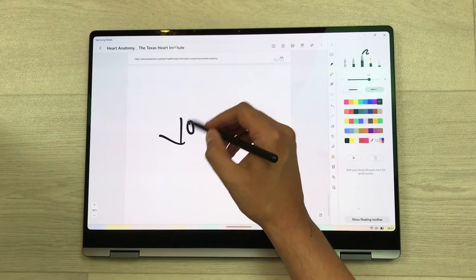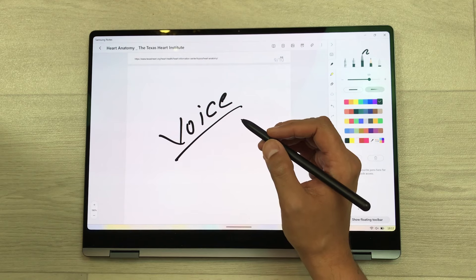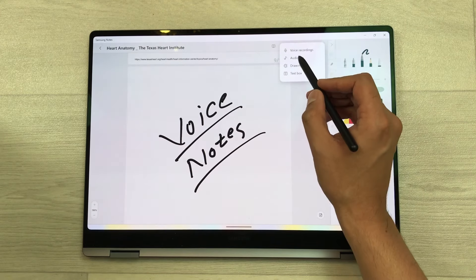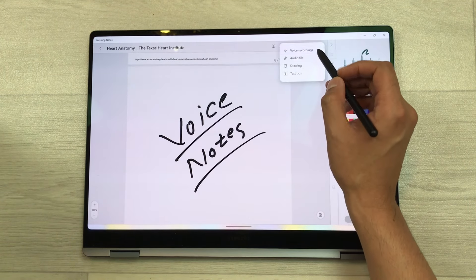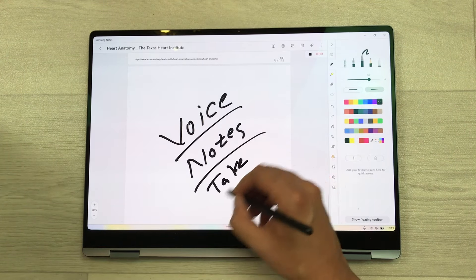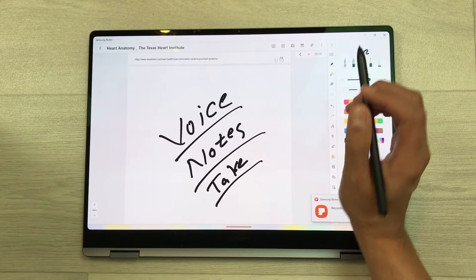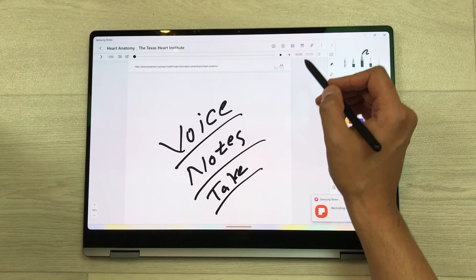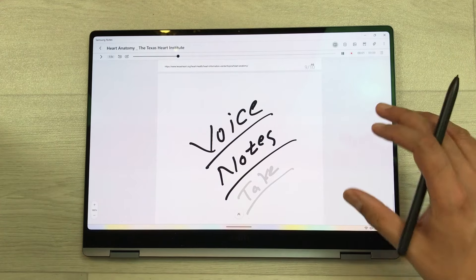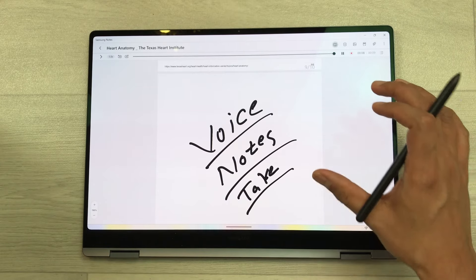The next feature is about voice recording. For example, you have a lecture going on and you want to record it while taking notes at the same time. Select the attach icon, and the very first option is voice recording — select it. It will start recording your lecture and you can also take notes in the meantime. Once you finish, select the stop option. If you want to play it back, select the arrow and use the play option. This recording will be attached to your notes, so whenever you open your notes your recording is available.